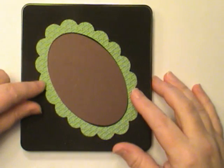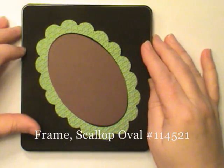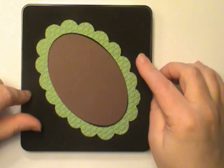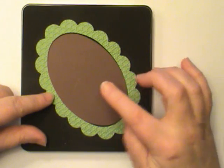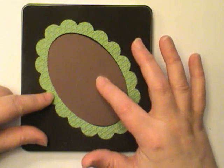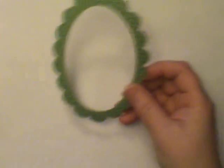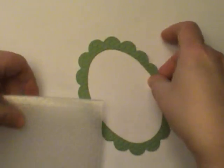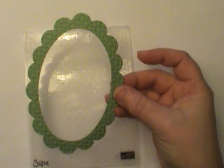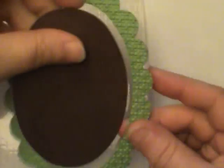The first thing you need is the scallop oval frame. This is a die from Stampin' Up! and it is for your Big Shot. You want to cut two pieces of card stock — one in chocolate chip and the other in wild wasabi. I've also taken the wild wasabi and run it through the square lattice embossing folder to give it some texture. This is kind of like the leaves to my tree, and this is kind of like the tree.